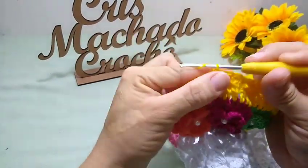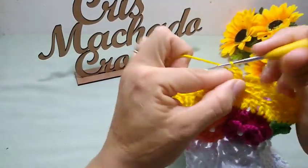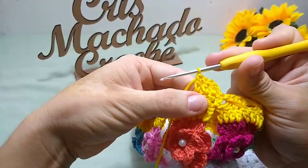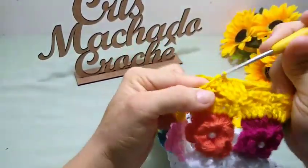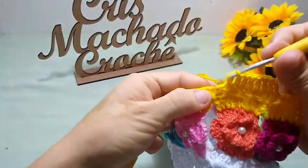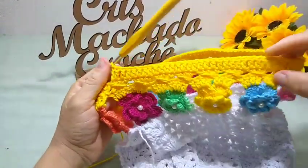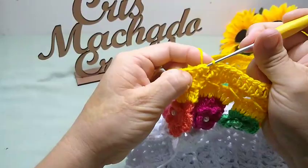Finalizei aqui, fechei na terceira correntinha com um ponto baixíssimo. Vou subir três correntinhas, e agora eu vou seguir fazendo ponto alto em cada ponto de base. Essa carreira vai ser somente isso — ponto alto pra cada ponto de base. Se eu tenho quatro pontos altos aqui embaixo, eu vou ficar com quatro pontos altos. Vou fazendo agora somente isso, sem aumentos. Um ponto alto pra cada ponto de base.